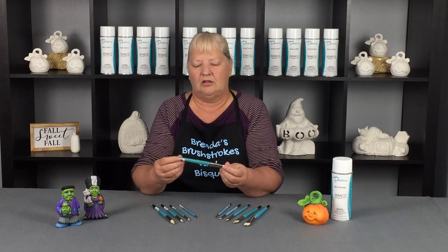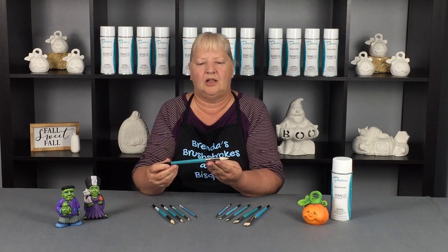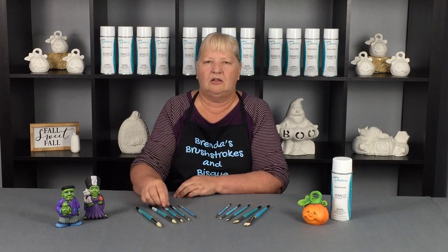It's the model 355 round and the model 455 flat. The Royal and Langnickel round brush — this would be the size 10, and we have the 8, the 3, the 5, and the 0.